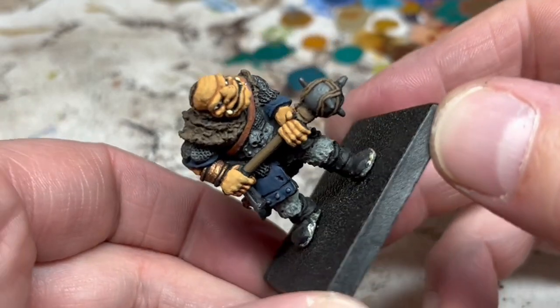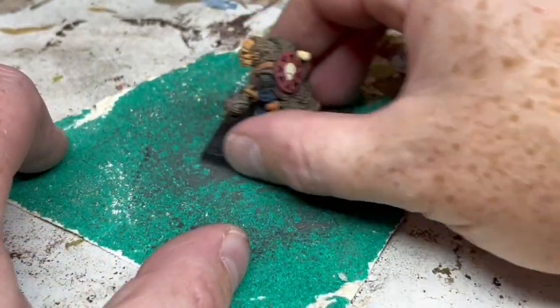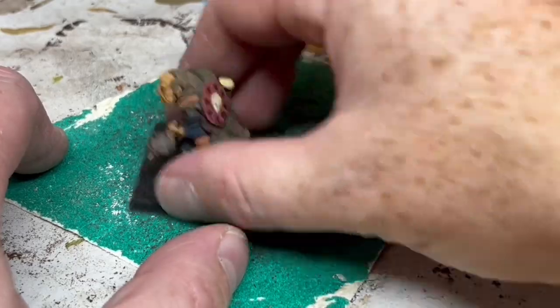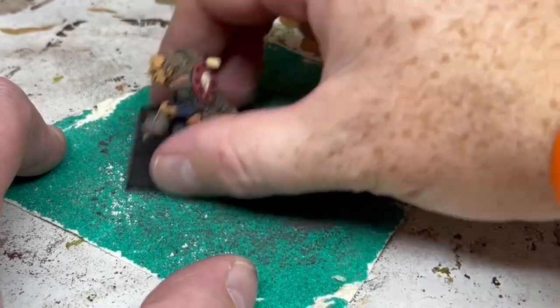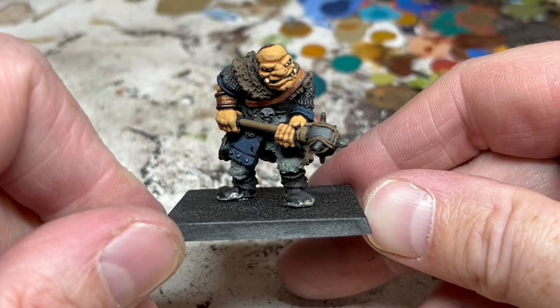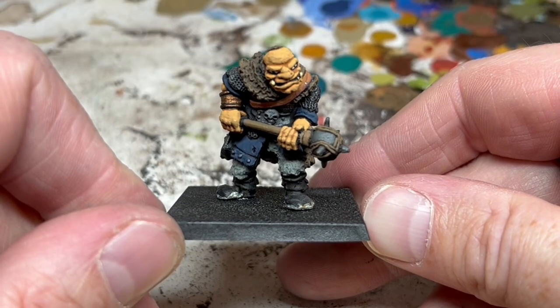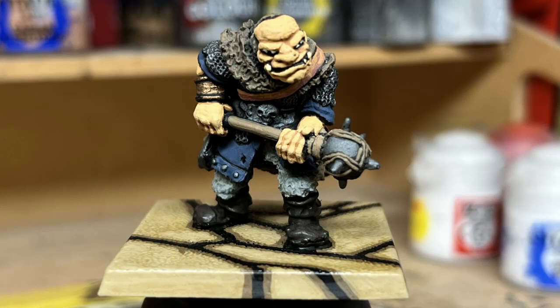At this point we are nearly done. I'm just going to use some sandpaper to smooth the bottom of the base — this will even it out, remove any roughness, flatten the ridges around the edge so that the magnets get the best contact with the rubber steel possible, and make sure the pegs don't stick out too far. Now I'm going to repaint the boots with Dryad Bark and then give them a wash of Agrax Earthshade. Then I'm going to add my flagstone pattern — there's a video on my channel that goes through exactly how I do that, and I'll link to it in the video description. We're done! I'm very happy with that and my ogre is going to fit in very nicely in my Advanced Hero Quest dungeons.